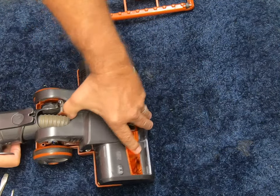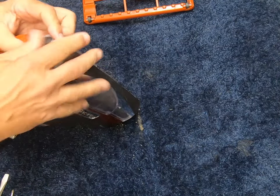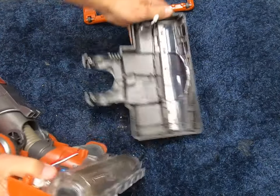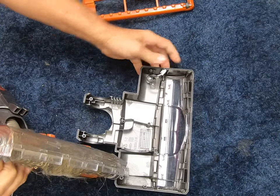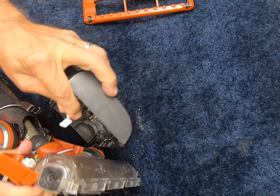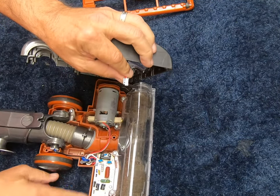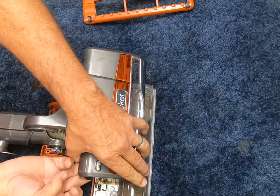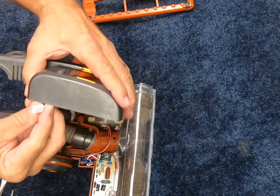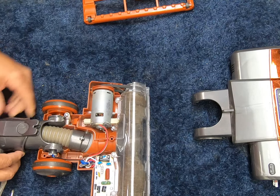That's a start. Now this nozzle top should come off — there are no hidden screws anywhere. That came off. There is a wire terminal here that connects to the circuit board — you can probably see it right here. So we are going to have to reconnect that later when we put it back together.